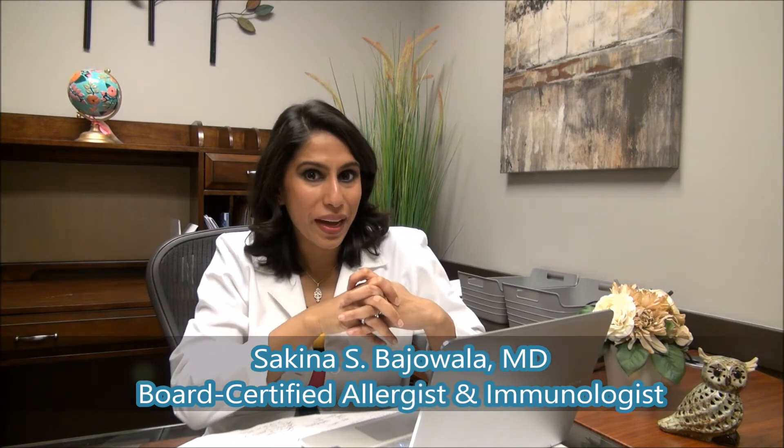Let's talk through the process of what peanut desensitization therapy might look like if you are beginning with sublingual immunotherapy and then transitioning into oral immunotherapy. Sublingual immunotherapy uses very low doses of allergen delivered to the mucosal space under the surface of the tongue. Your first dose is only a fraction of a microgram of peanut protein — the equivalent of approximately one-one-millionth of a peanut.